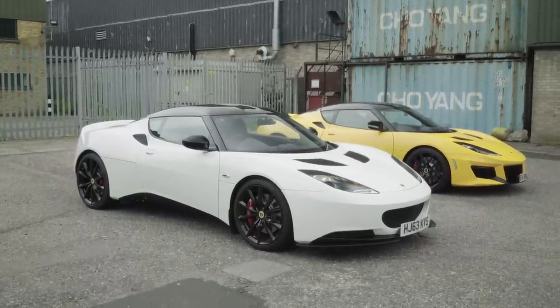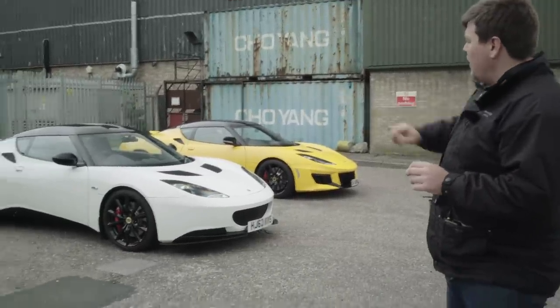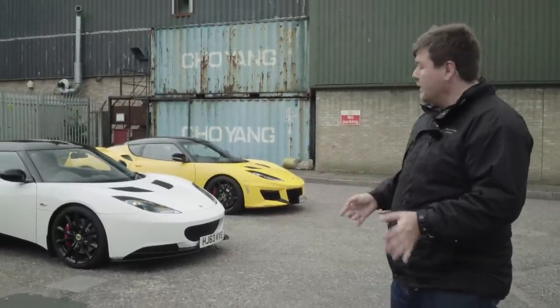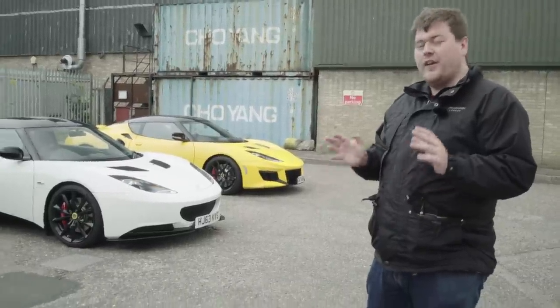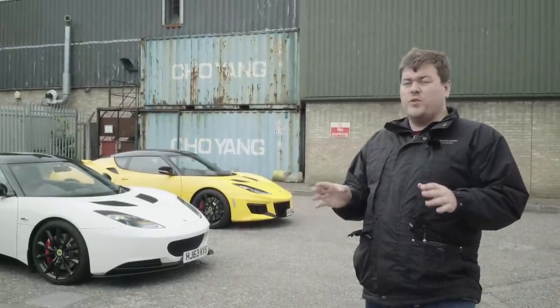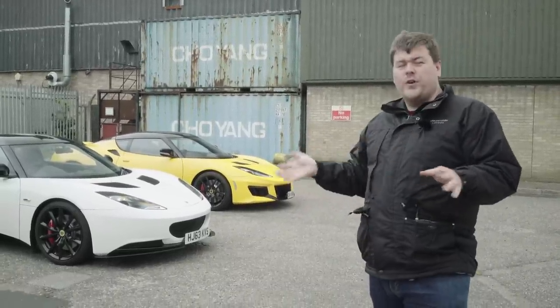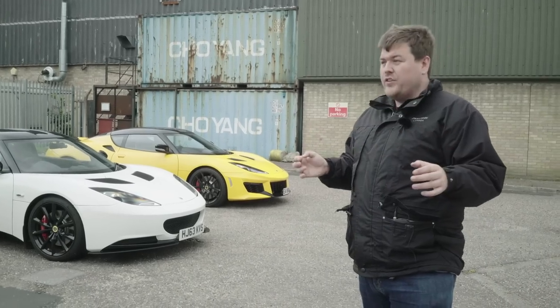Perhaps the biggest difference — and one that's telling about Lotus's future plans — is that on the 400 you have reflectors on the front and rear of the car. Those are explicitly for the US market and US regulations regarding reflectors on the side of the car. Technically they don't need to be on a European spec car, but I think Lotus have decided to save money and make one moulding for all cars globally. I can forgive them for that — it's probably one of the better integrations of a US spec reflector I've seen. Some owners may want to fill them in or turn them into air intakes, but it is one area where the 400 isn't quite as clean.